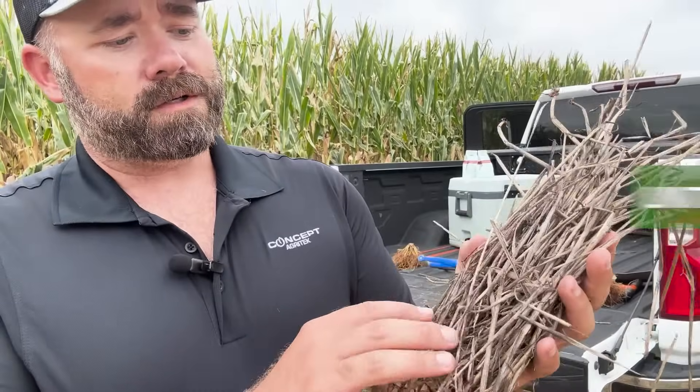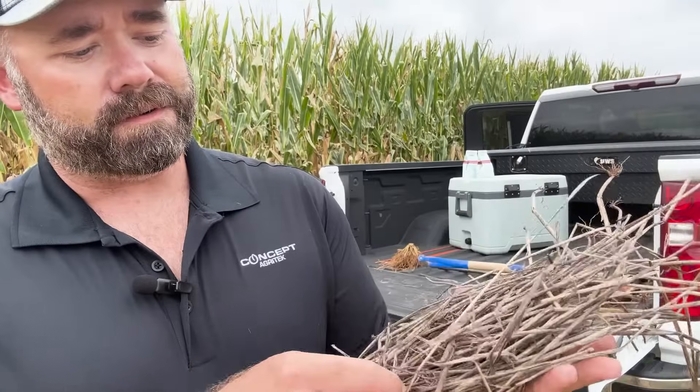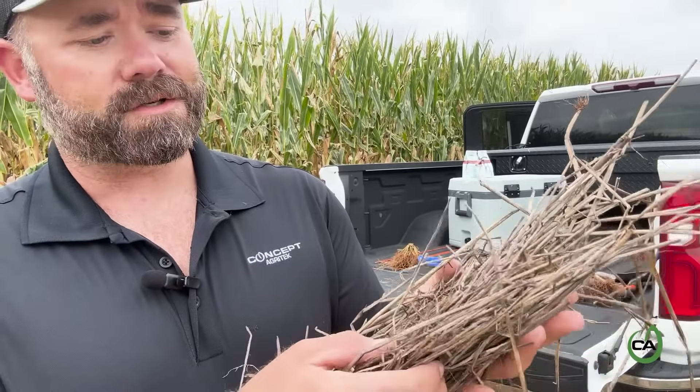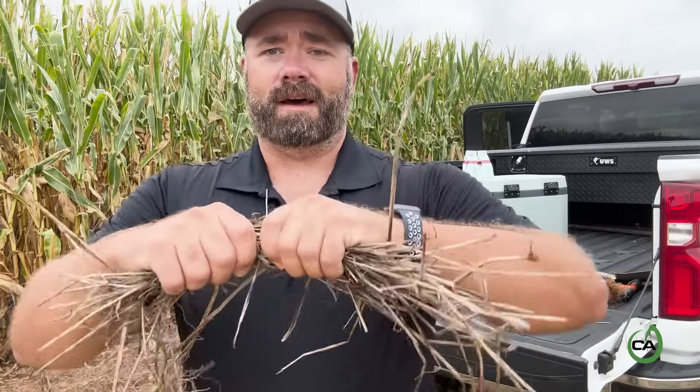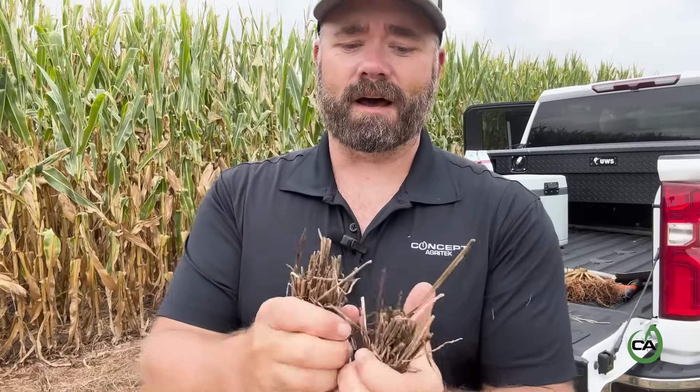Now I want to show you the untreated and the amount of leaf material that's still in this residue. There's quite a bit of actual leaf material along with the straw here in this residue that's left out in the field, and when you go to break this, it kind of fights you — it still takes a lot to break this residue apart just in your hands.